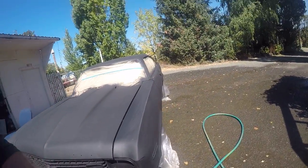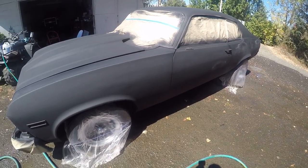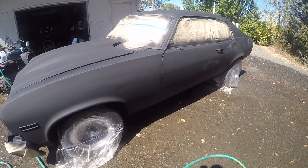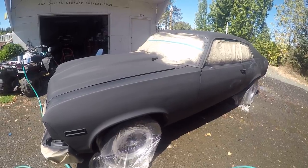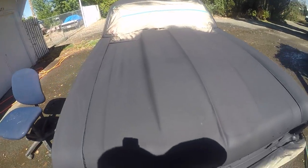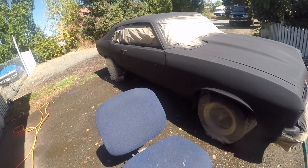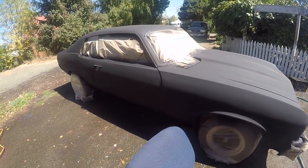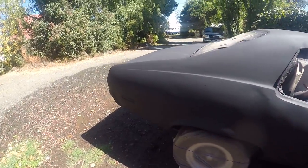The gun I'm using is an HVLP gun - that's High Volume Low Pressure. Tongue-tied sometimes, but that's what I'm using.